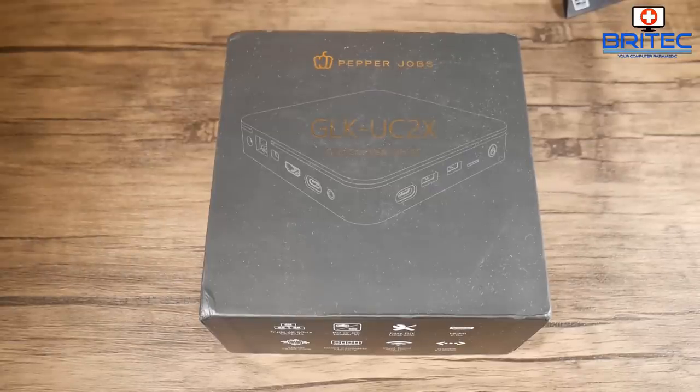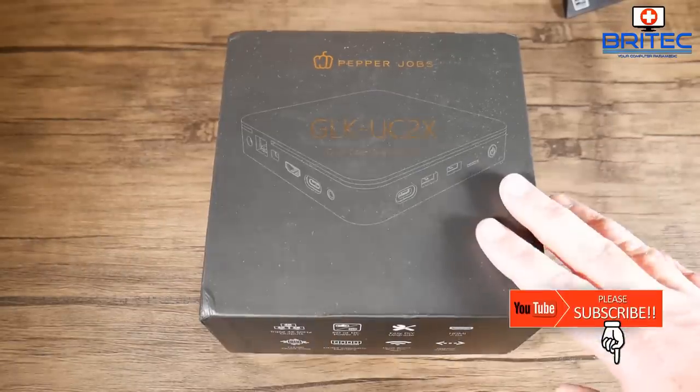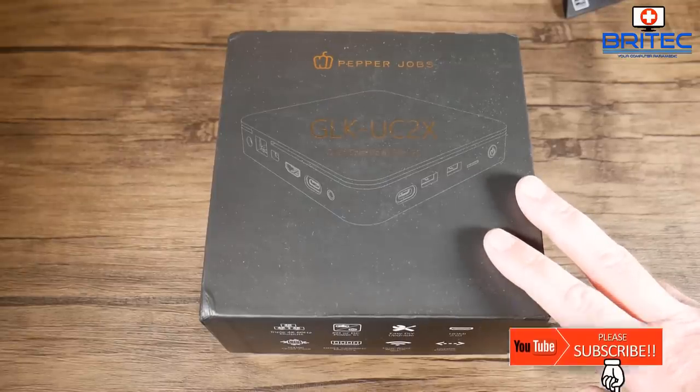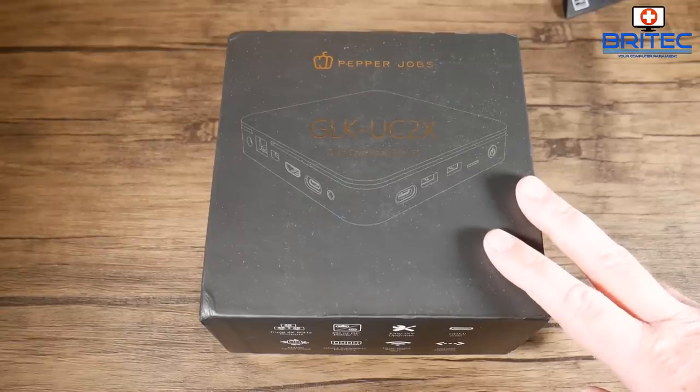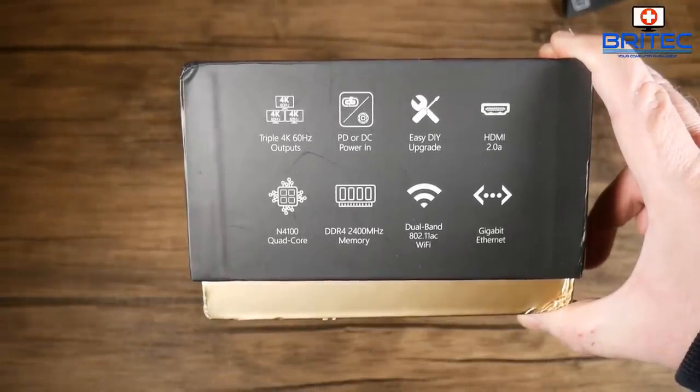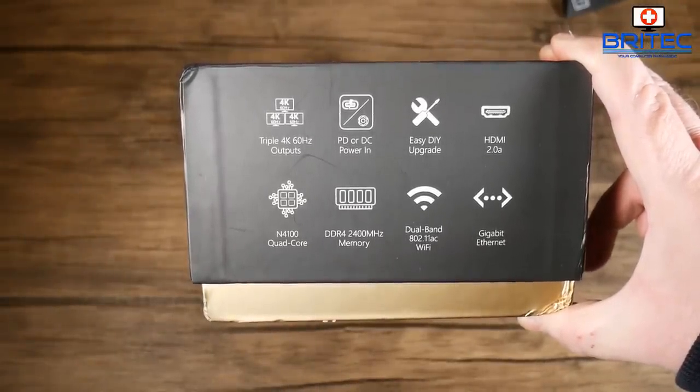We've got another mini PC for review here — this is the Pepper Jobs GLK UC2X. This PC can be used for streaming, home theater, light gaming, or just general computer use. It's got triple 4K 60Hz outputs, meaning up to four displays.